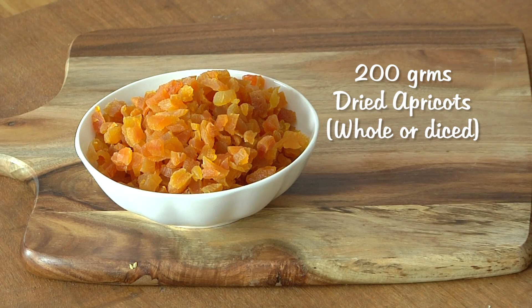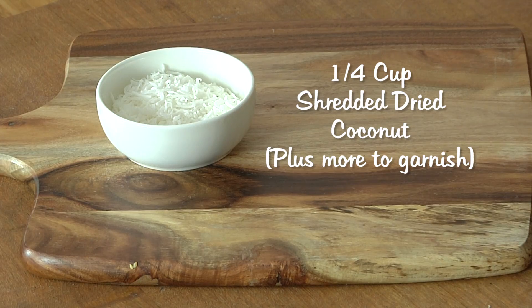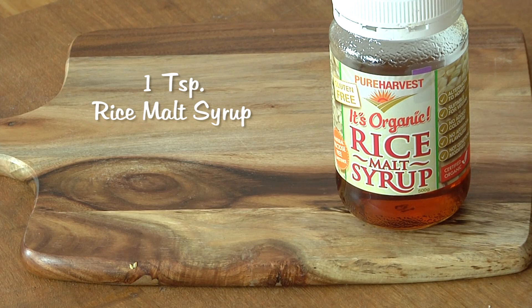200 grams of apricots, which is about one and a half cups, three medjool dates, a quarter of a cup of shredded dried coconut, a quarter of a cup of rolled oats, and about one teaspoon of rice malt syrup.